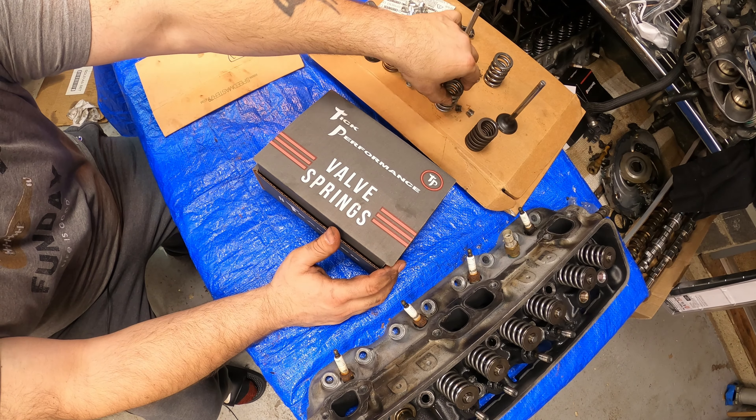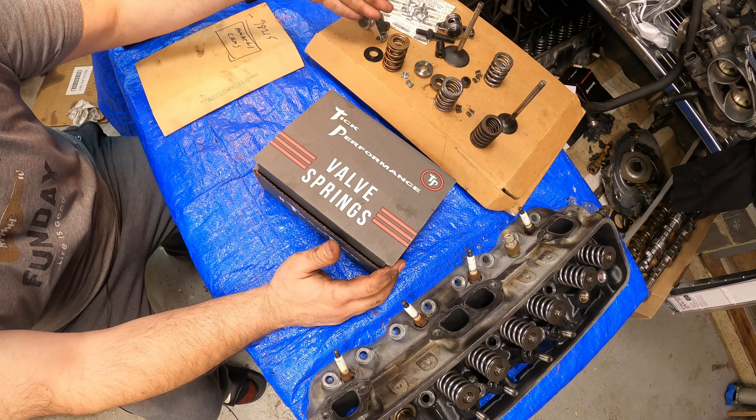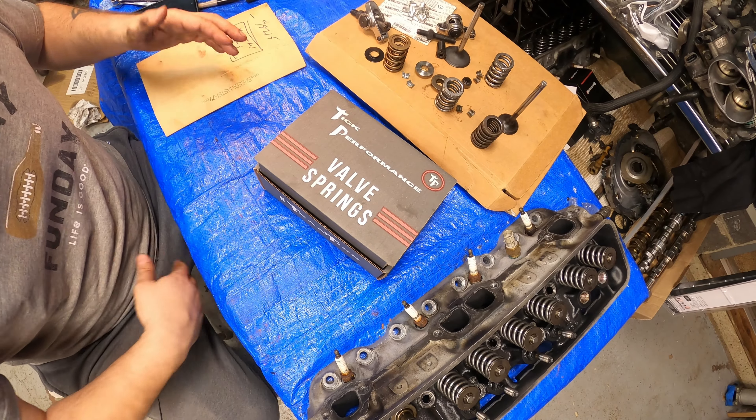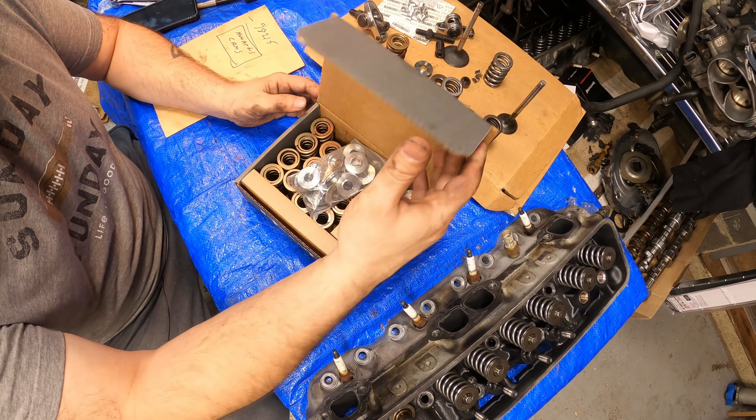But I also wanted to compare other spring options that you have for these LT1s that have been available in the past. So let's just open up the box and see what we get.